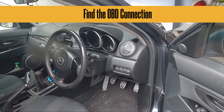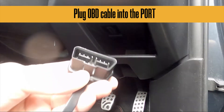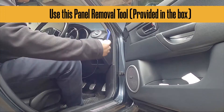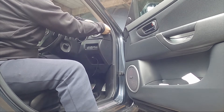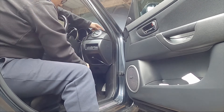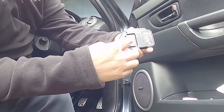First thing you do is find the OBD connection. Get the OBD cable — this one here. So you connect it to the OBD connection, like so. You use this to carefully open the trim. So you take the Velcro strips and place them around where it's marked.